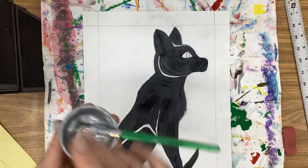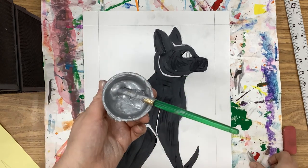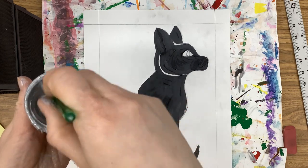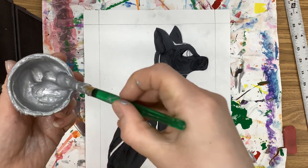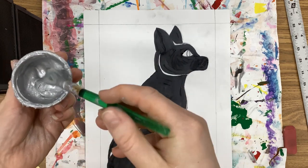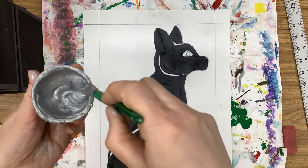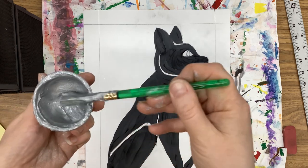We are gonna be using some cool metallic paint to paint your edges. This metallic paint may need a quick stir — it might need a little spritz of water, as it does thicken quickly. So just make sure that it is a nice smooth consistency before you get started.